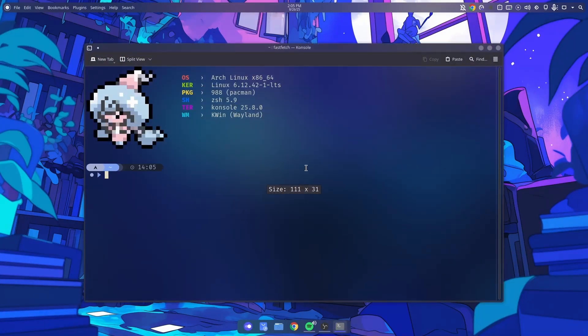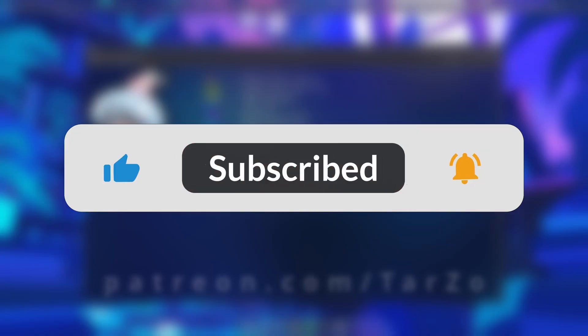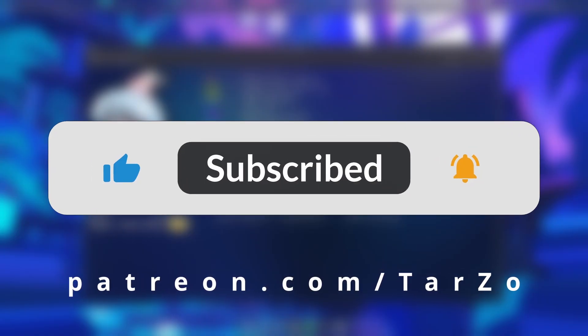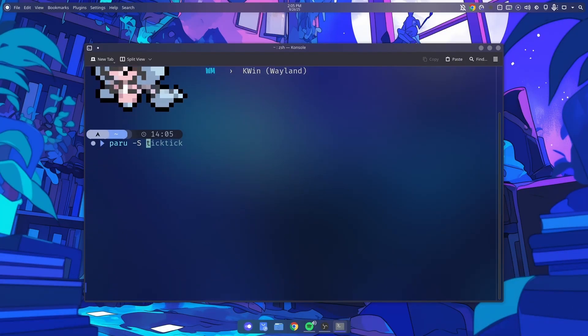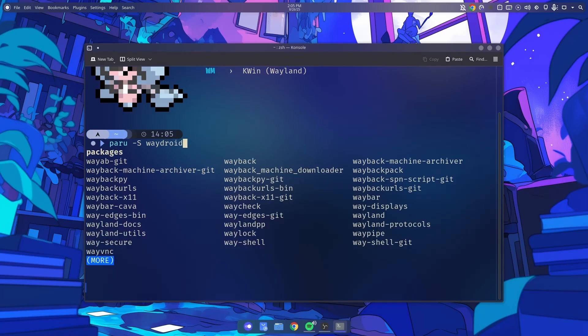Here's the complete setup for WayDroid on Arch Linux. In this one I don't have yay, but I am using paru. The installation process is similar so you can get yay or paru — either way it's fine — but we're doing paru.